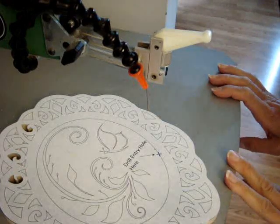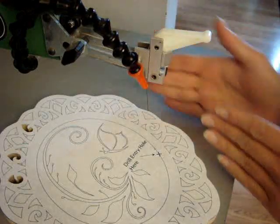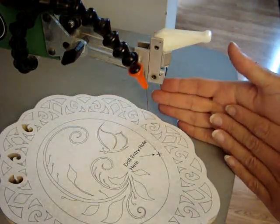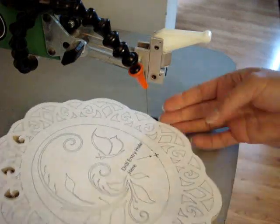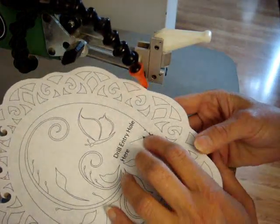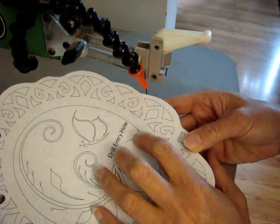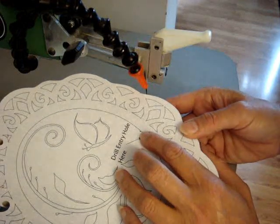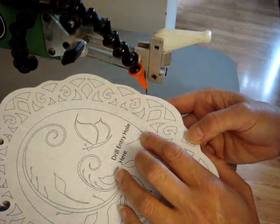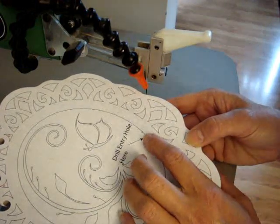Our saw is already in position. The head of it is tilted to the right because we want an outside bevel cut so the inside of our frame sets in. I drilled an entry hole — I didn't go quite on the X that I had on my pattern because I wanted to show you. Make as small a hole as possible because you really don't want it to show when you're done.